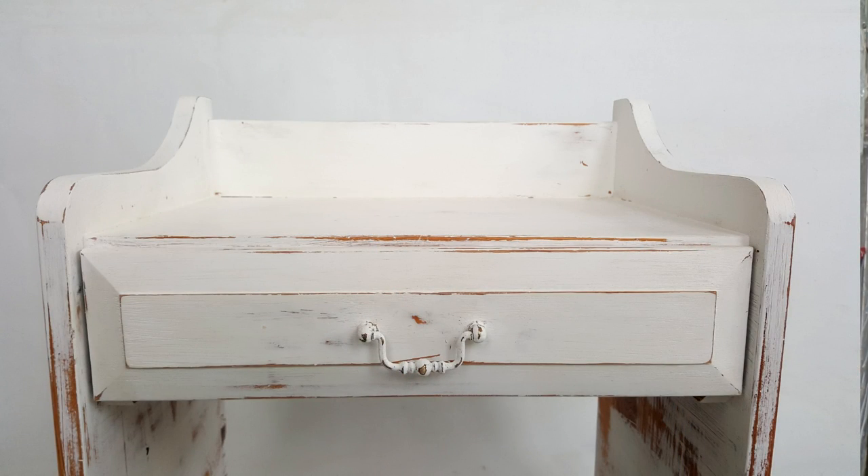Hi everyone. I'm really sorry I haven't done any tutorials in a long time. I have been shabby-shaking pieces, but I didn't really want to be showing you the same old thing when there are so many of my videos or other people's on YouTube anyway. So today I'm actually going to show you how to do a chalk paint of your own, and I think I've cracked it.